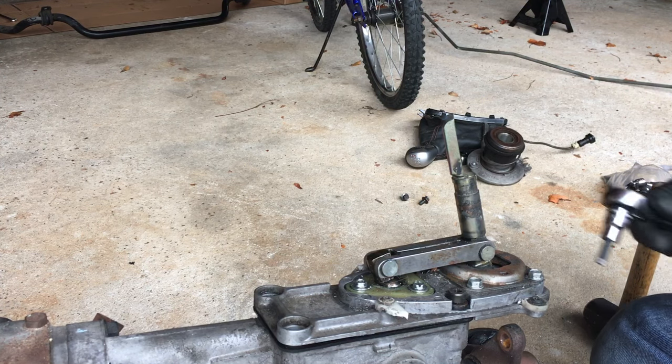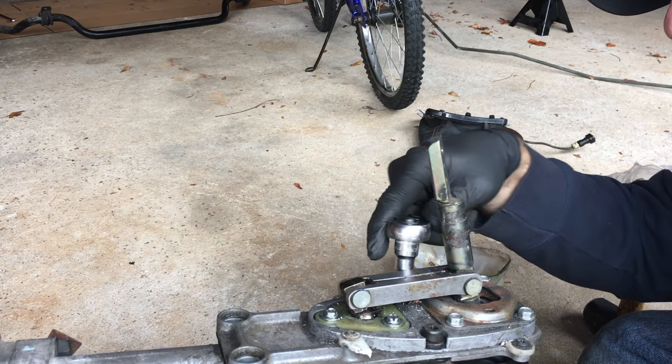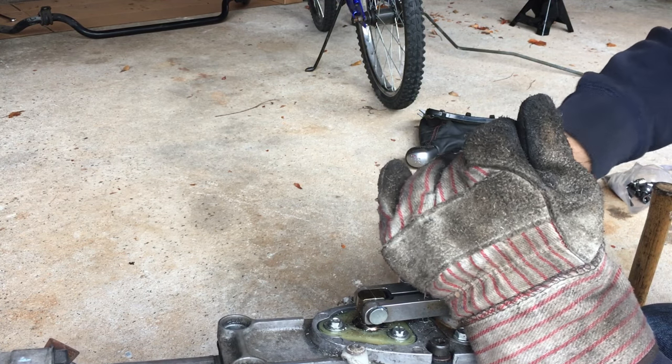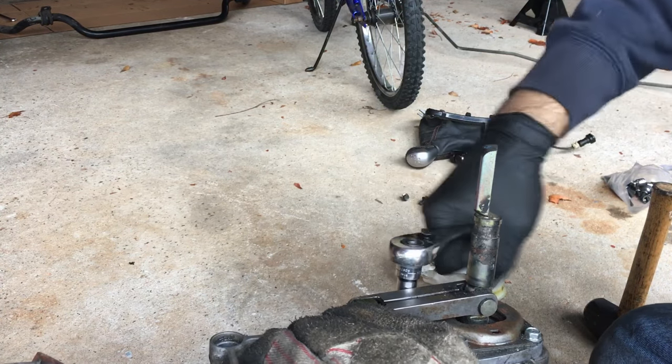Let's finish getting off this last bolt — the shifter's wanting to be right in the way. There we go.